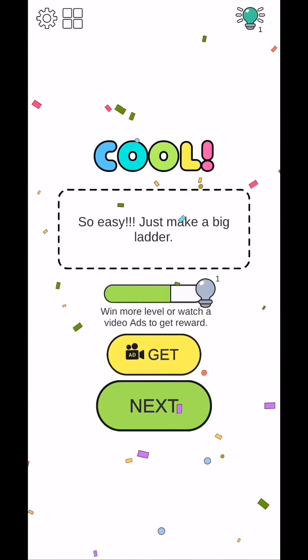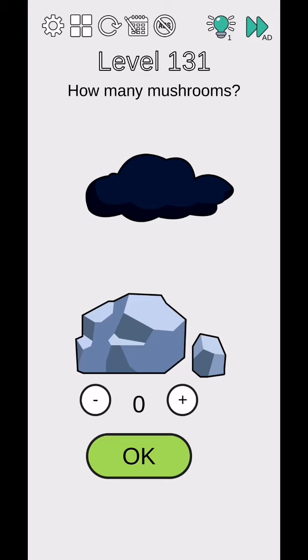That's it for today's video. We'll be back in the next video from level 131 to 135. Subscribe and click the like button for notifications.